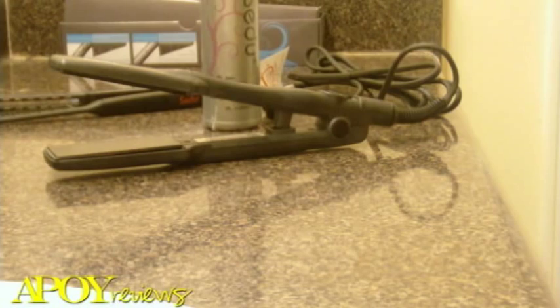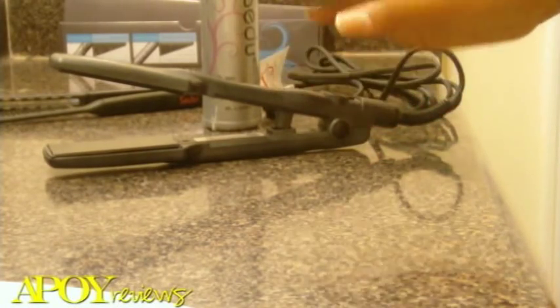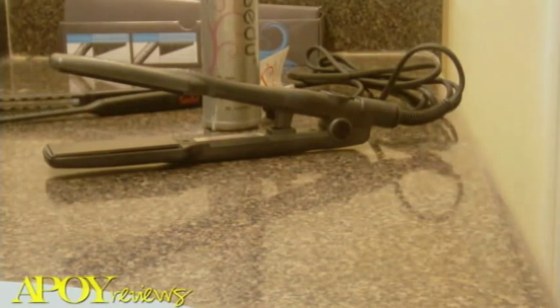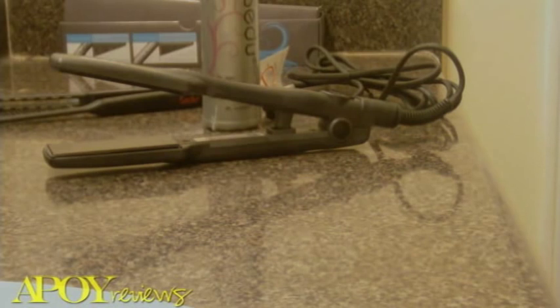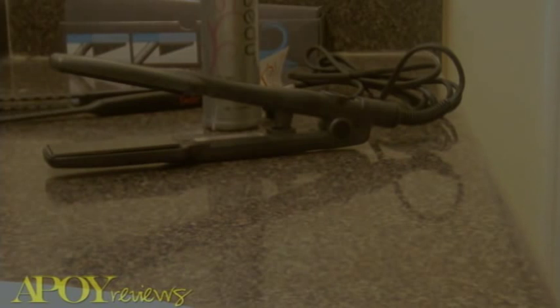I would purchase this product again. There is a two-year warranty on this iron — you can send it in to Seidoo or to Follica.com. Two years is exceptional considering most companies only offer a one-year manufacturer warranty. With that, I bid you guys adieu. Take care, until next time. Bye.